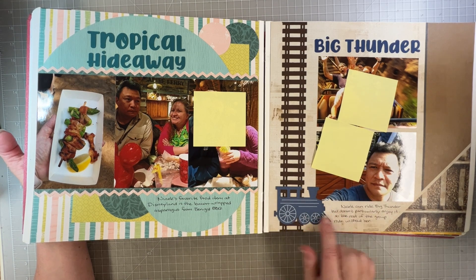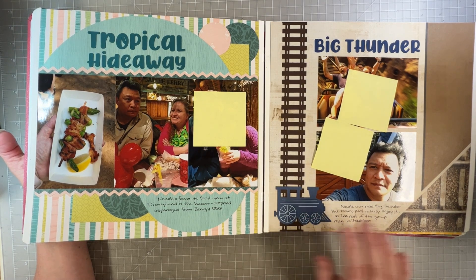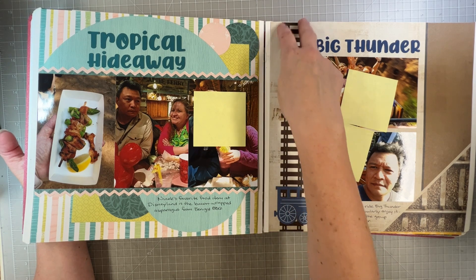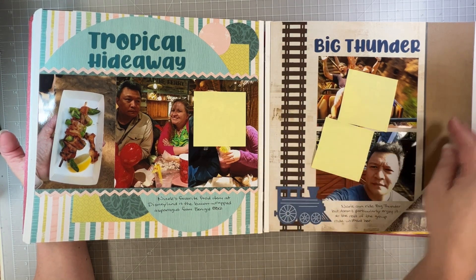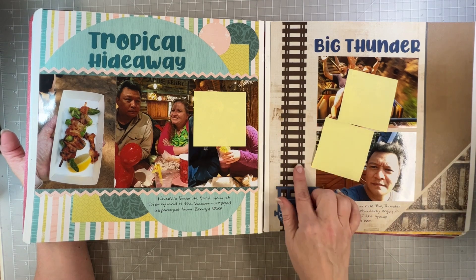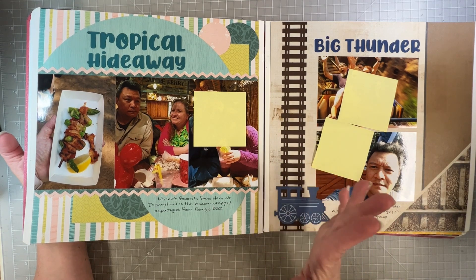I was working on this when we got the Planes, Trains, and Automobiles collection, so I did get to use the train die cut and the train tracks punch. This one did sell out pretty fast, but it's been a fun one to use, especially for me and Disney.